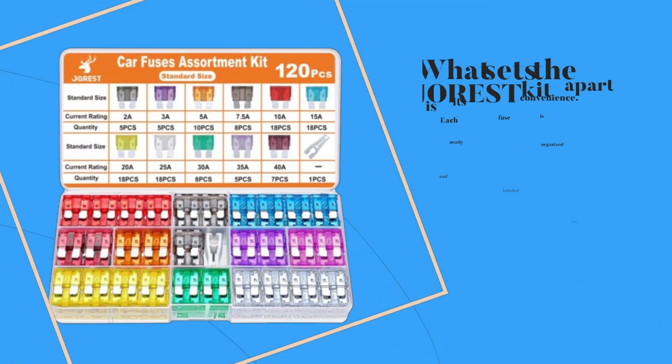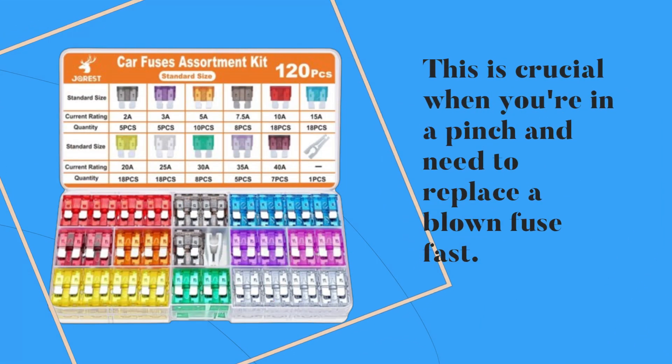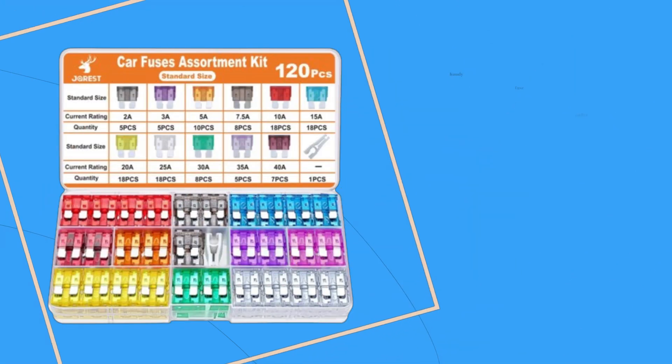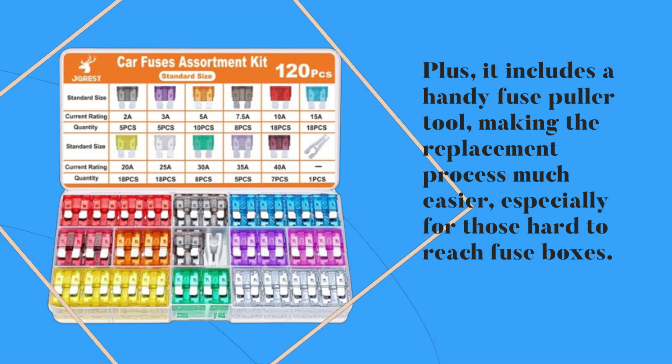What sets the JOREST kit apart is its convenience. Each fuse is neatly organized and labeled for quick identification. This is crucial when you're in a pinch and need to replace a blown fuse fast. Plus, it includes a handy fuse puller tool, making the replacement process much easier, especially for those hard-to-reach fuse boxes.